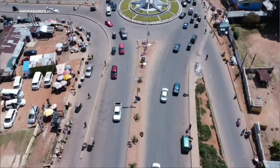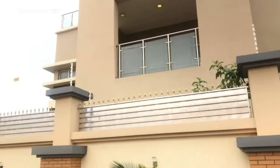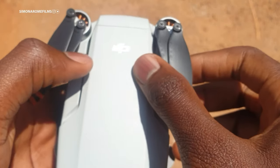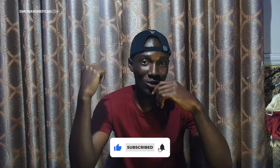Hello guys and welcome to the channel. My name is Simon Arame Films. I make videos about travel, real estate and documentaries. Today we are going to be doing the review of the DJI Mini 2 Drone. If you're new, don't forget to hit the like button and subscribe, and make sure you leave a comment to let me know you're new on this channel. Let's get straight into the review.